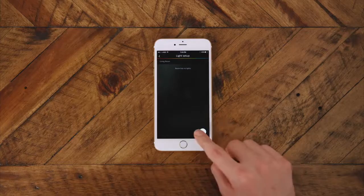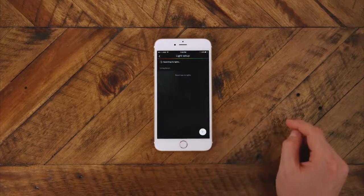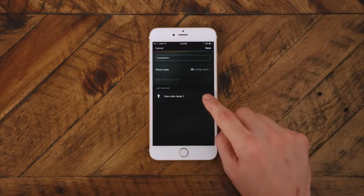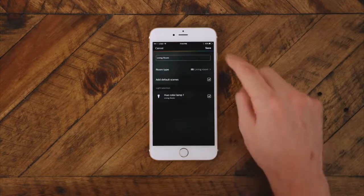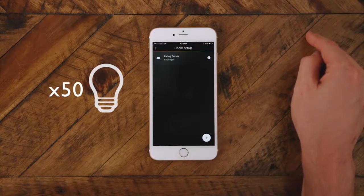To set up a light, in the light setup page tap the plus icon in the bottom right corner. Hit Search and after a few seconds you should see the light. You can then assign that light to a room by tapping the check mark. Rinse and repeat for the two additional lights in your starter kit — or go wild, because you can add up to 50 Hue lights and accessories to your bridge.